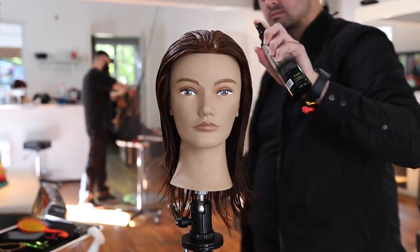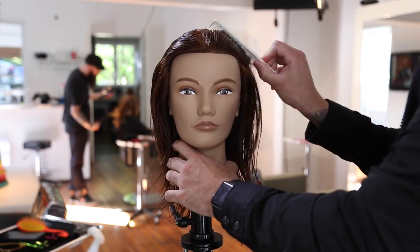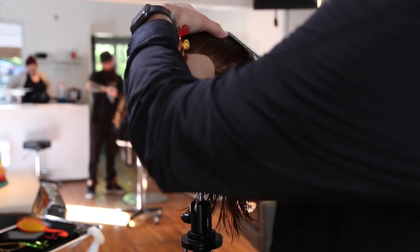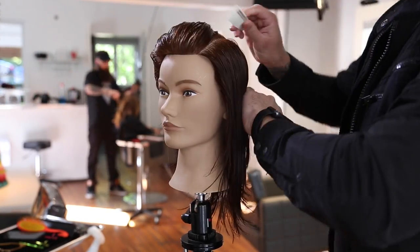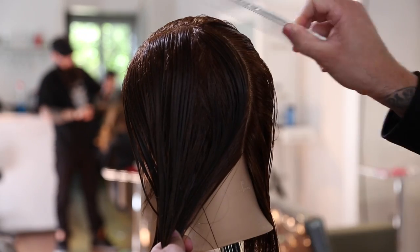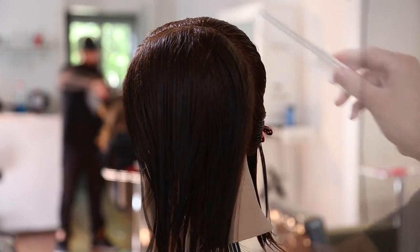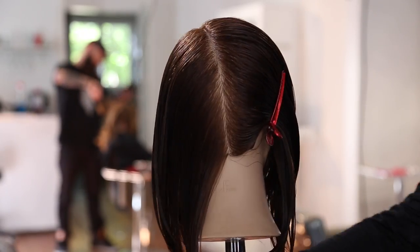I'm going to start off this razor cut the same way I start every razor cut — using Donald Scott Prepare, which prepares the hair. It's a liquid tool glide, so it allows your razor to glide through the hair without damaging it. It uses coconut oil and other ingredients to give the hair slip and glide, which makes your razor cutting experience that much better.